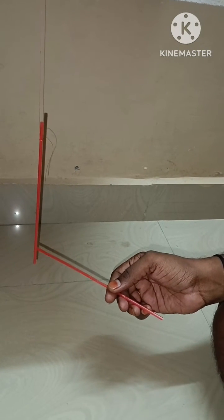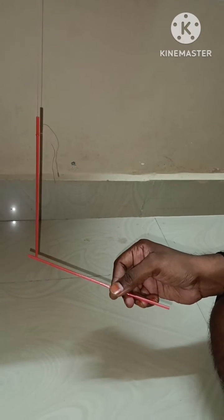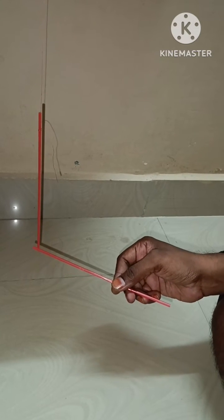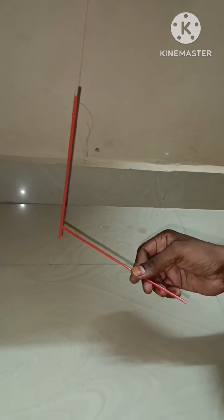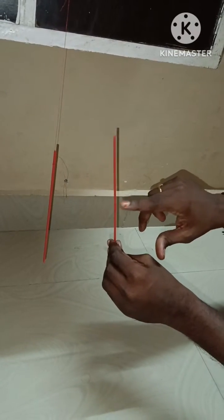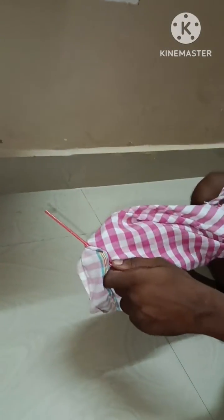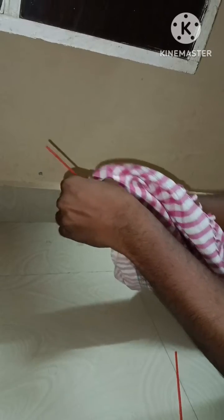When I keep this charged straw near the uncharged straw, it experiences a force of attraction — the charged straw tries to bring the uncharged straw towards itself. This is what I observed in this small experiment. Now let me go to the second experiment.